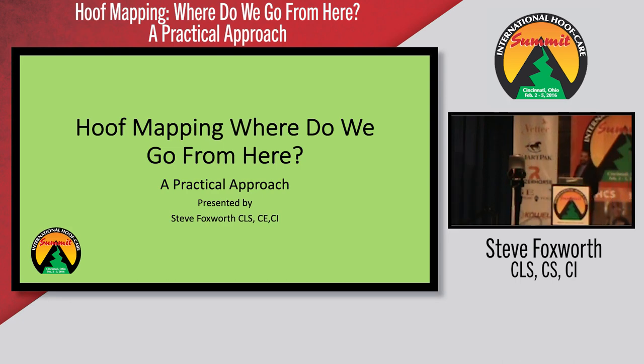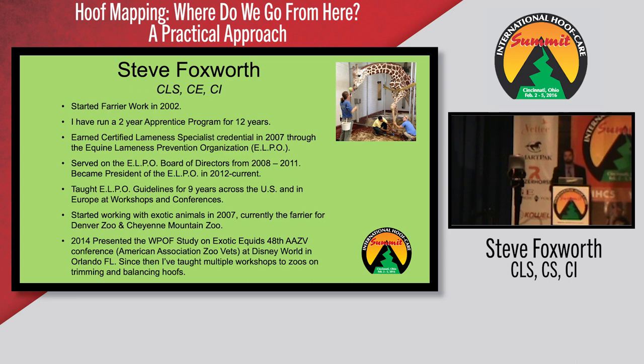I asked them not only for a spot but for two parts, so they generously gave me a spot tomorrow morning as well. For most of you who don't know me, I'm just going to tell you a quick rundown of who I am. My name is Steve Foxworth. I am a certified lameness specialist, a certified instructor, and a certified examiner through the ELPO. I started farrier work 14 years ago. I currently run a two-year apprenticeship program and have been doing that for 12 years, and it's the fact that I've had apprentices with me every day that gives me the opportunity to stand up here and speak.